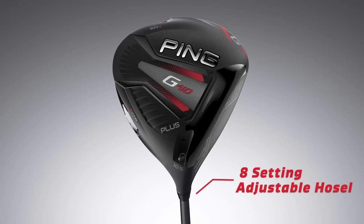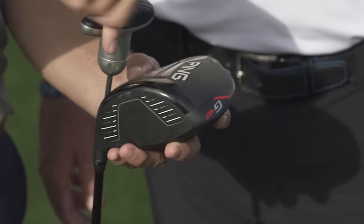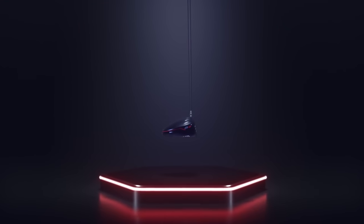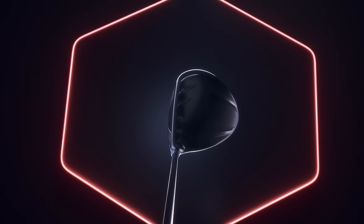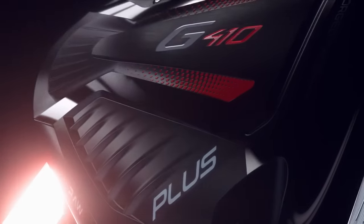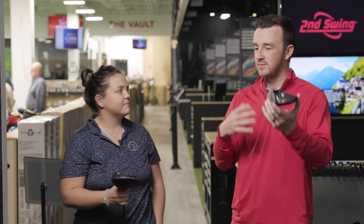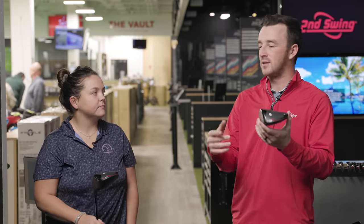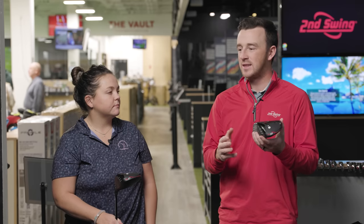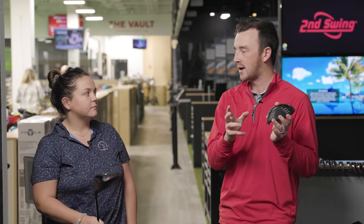You're very familiar with optimizing driver loft by going up and kind of closing the face at the same time. So I've got a nine degree head that we will increase the loft to ten and a half, and we've also got that ten and a half degree standard. Maybe educate the viewers on what actually will happen when we move this nine degree head up to ten and a half.